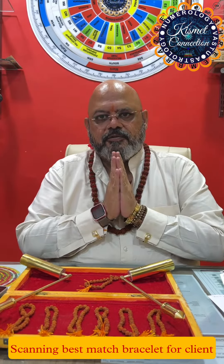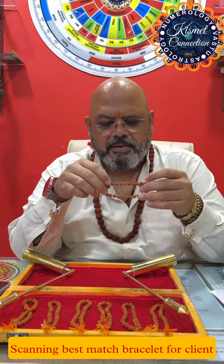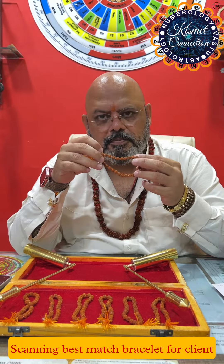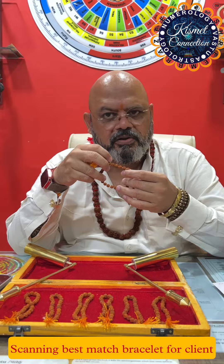Namaste friends, myself Rohit Shah from Kishmat Connection. Today we're going to check the bearkha or the bracelet of the Rudrakshas. This is from the same shop that I got my one mukhi and kanta, five mukhi kanta.